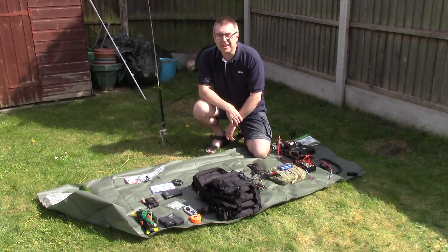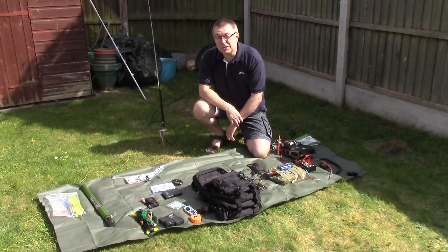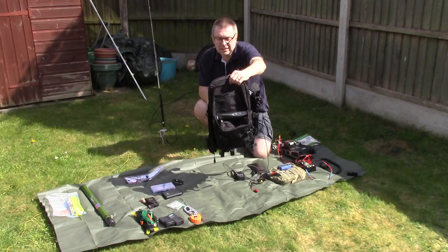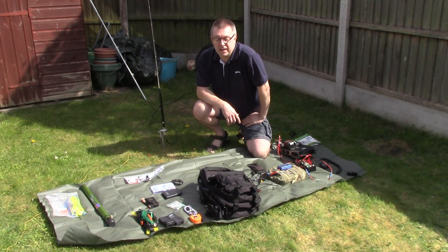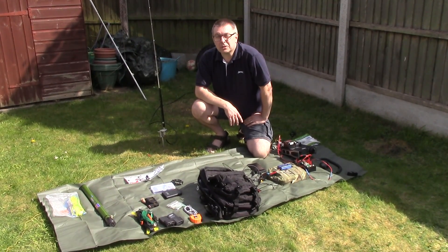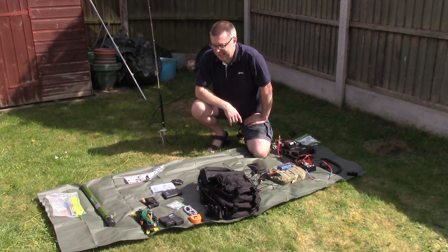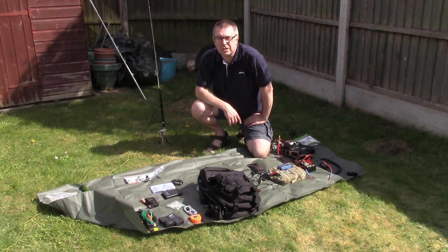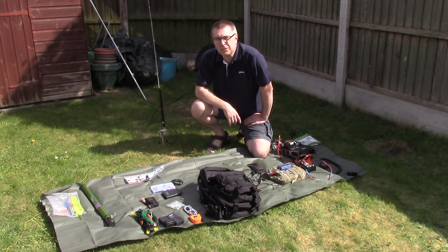Hi everybody, Andy Rag back again. In this video I'm going to be showing you the contents of my new radio go bag — an Alpsa Salt Pack Small in black and all this lovely stuff, which is basically my portable field radio gear. It's just a bit of a go bag that I've set up to allow me to do hill topping and short stints from the car. Stick with me and we'll get to it.